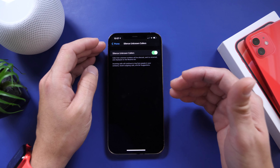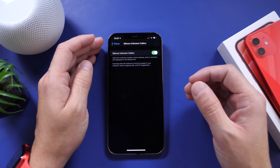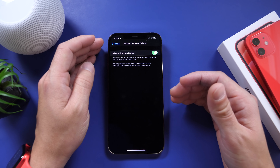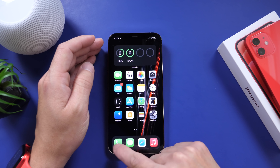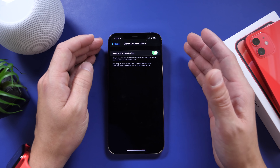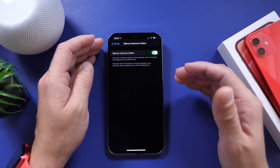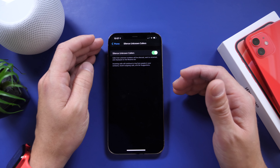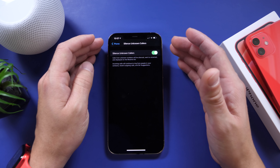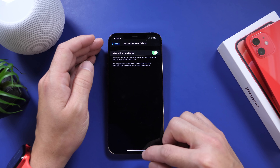For those that are not in your contacts and it's a brand new number you know nothing about, it will be sent directly to voicemail and they can leave a voicemail. The missed call will always show in your recents under Phone, so even if the phone doesn't ring, it'll still show that you received a call from an unknown number — it just won't ring. It only rings for calls from your contacts, recent outgoing calls, and Siri suggestions. That's an awesome option to prevent those bot calls, spam, or scams.